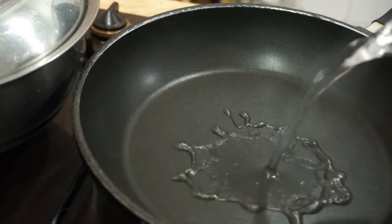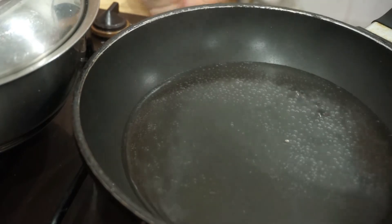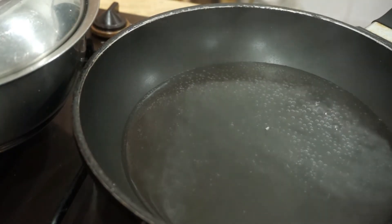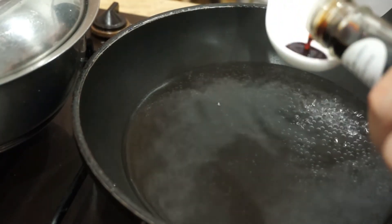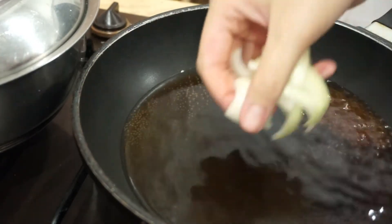Now it's time for the challenging part, which is cooking the egg. It's not really your regular cooking method, at least not for me. I hope I don't screw it up this time, because yesterday I screwed it up — I didn't add water, and you're supposed to. So first things first: water. This is very important. Am I doing this right? I don't even know. Teriyaki sauce. Onions.